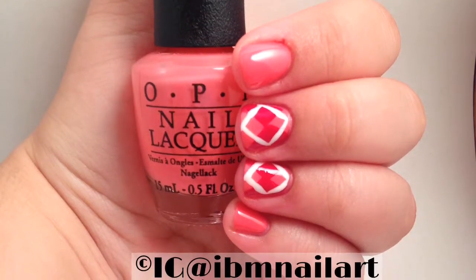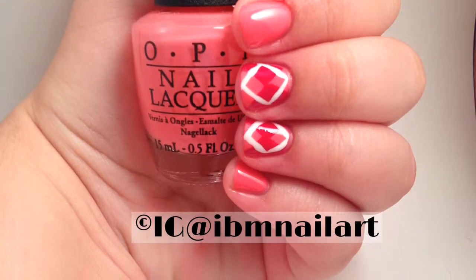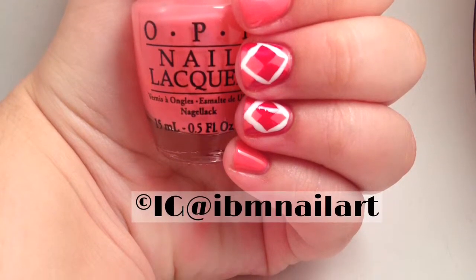Today I'm going to be doing a video for my bestie twin nails with Nails by M. It's inspired by Amy Tran, and I'll put both of their links in the description below. Let's get started.